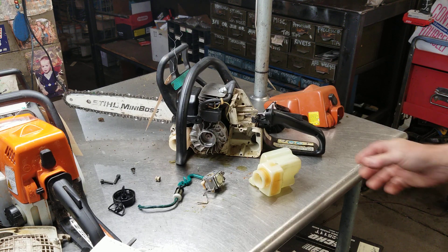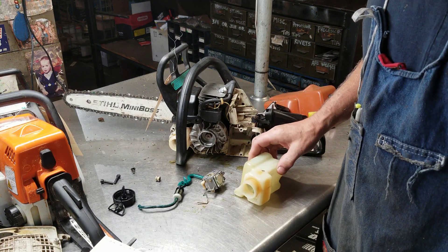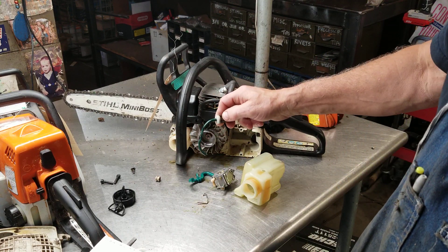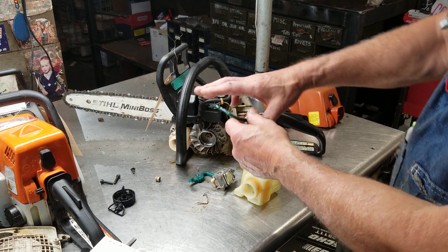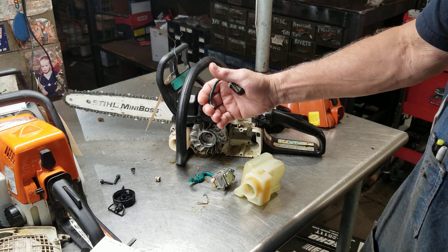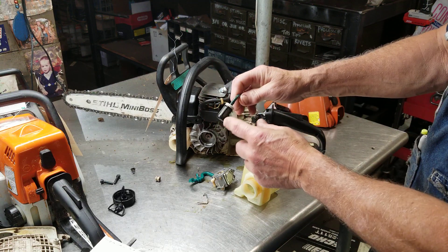We're going to upgrade the fuel system. I pulled out the tank. We're going to change out the vent, the fuel filter, and the fuel line. Check this fuel line out — that's the original one. Look how rigid that is; you can't even crush that hose. And the fuel filter is just in poor shape.